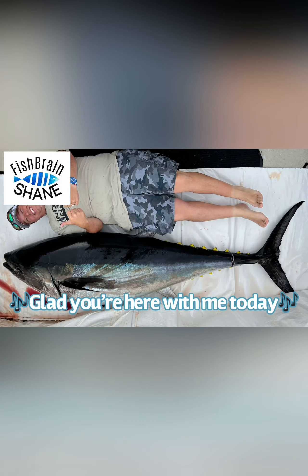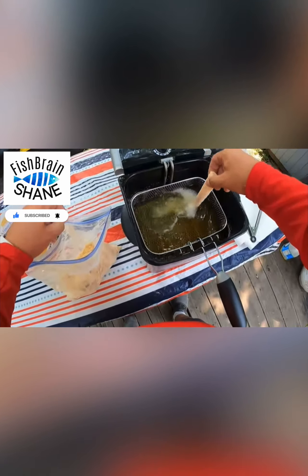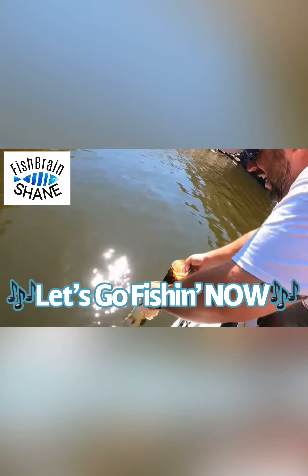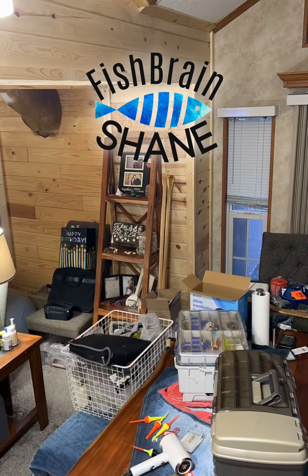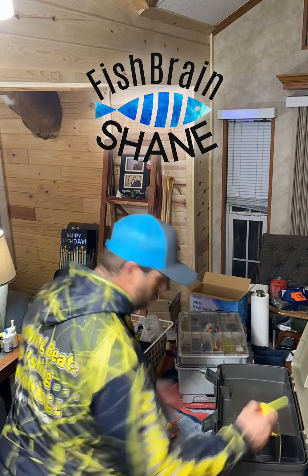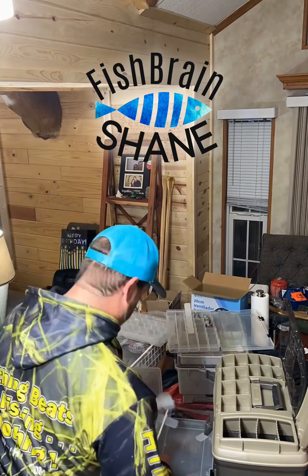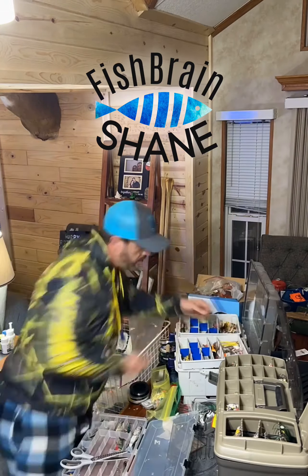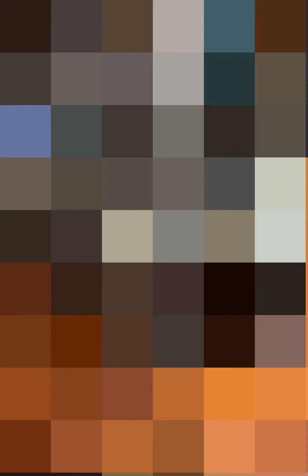Got one — holy crap, got a nice one! Let's go fishing! ...Well, hours later...